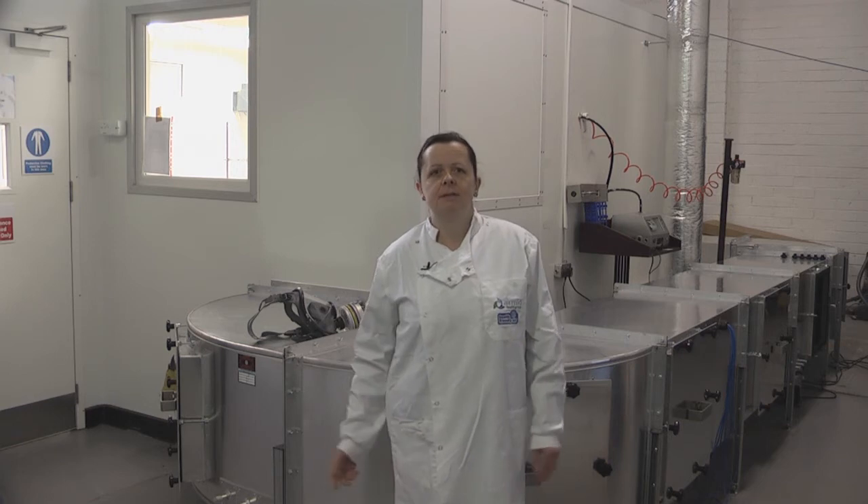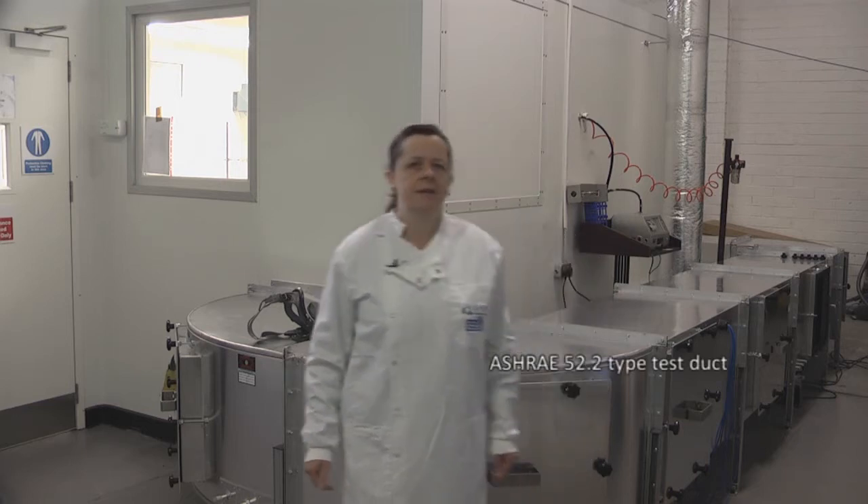I'm Angela Southie and I'm head of the environmental test chambers here at AirMid Health Group. Last time I spoke about our environmental test chamber which is built according to ASTM standards, and today I'm going to talk about our modified ASHRAE 52.2 test rig.